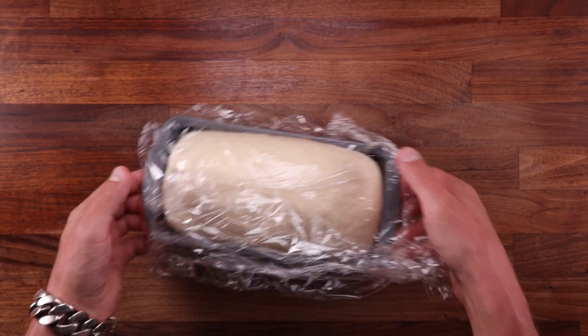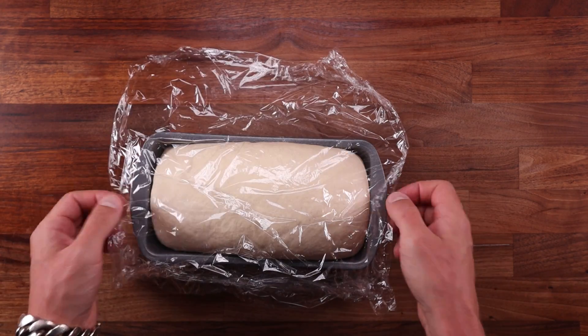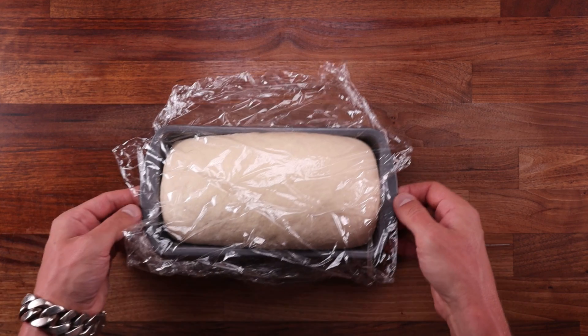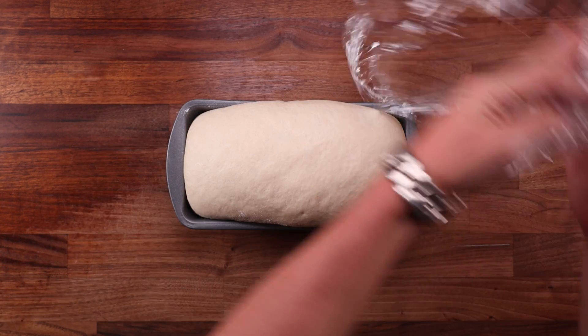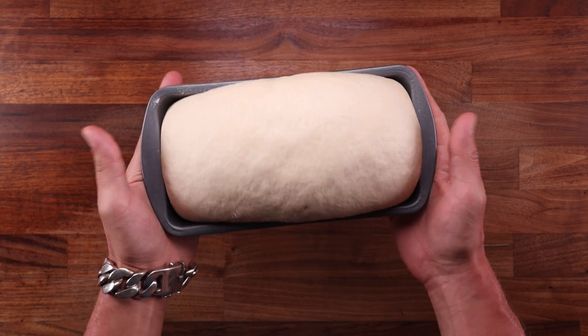Well, let's get back to these breads. The first one to go in was the plain dough with no vitamin C — it had risen to its full potential, and if I had left it a little bit longer, it would have started spilling over the tin. The two doughs with the ascorbic acid, however, rose more vertically — they held their shape a lot better, and because they were stronger, they could be left to ferment for longer.